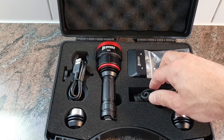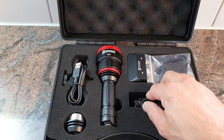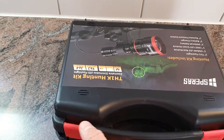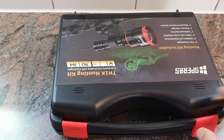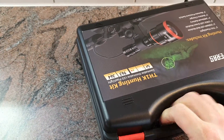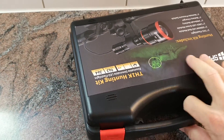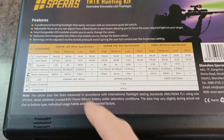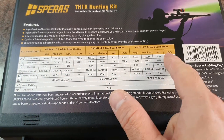So all of this is included in the hunting kit. On the back side of the box, you can also take a look at the specifications — basically the lumen levels with the candela ratings for white, red, and green.